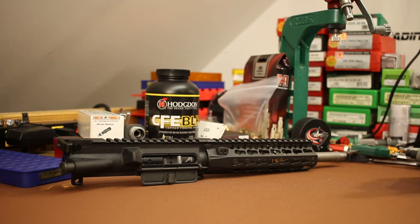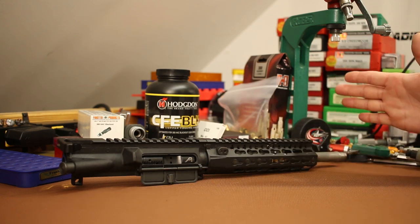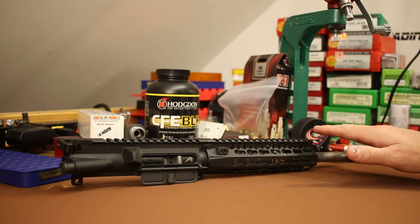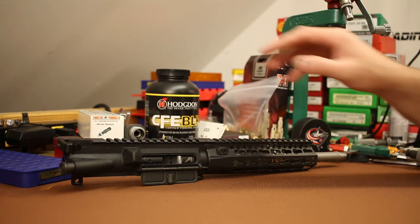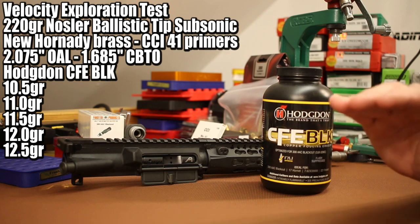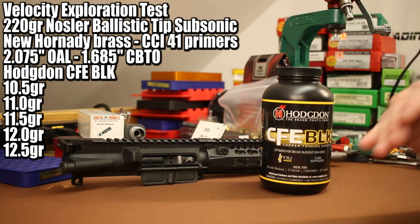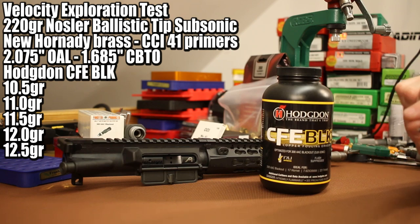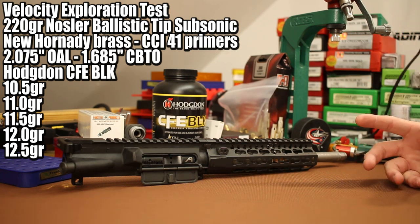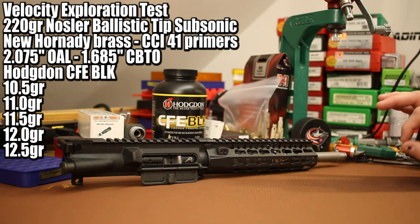Traditionally what we do is load up a few rounds at varying charge weights and go get some velocities. For those first tests we generally shoot without the suppressor to make sure they stabilize properly — we don't want a baffle strike. I looked on the Hodgdon website for load data in this weight range. I want to shoot 10.5, 11, 11.5, 12, and 12.5 grains — a big range. We'll make sure they stabilize and then narrow down to the charge weight that gets us around 1050 feet per second.